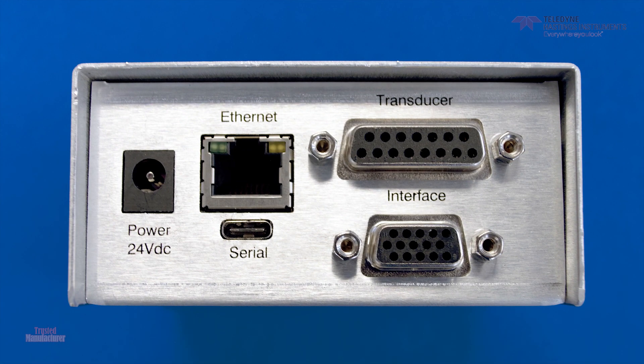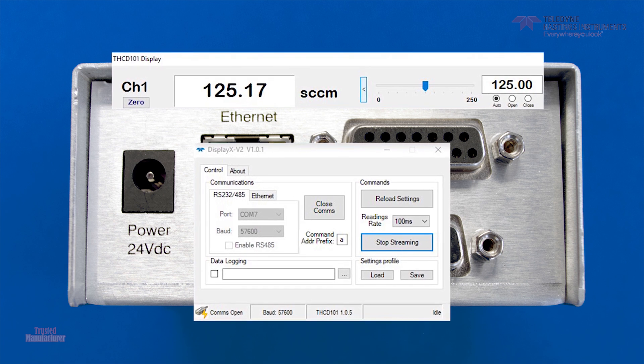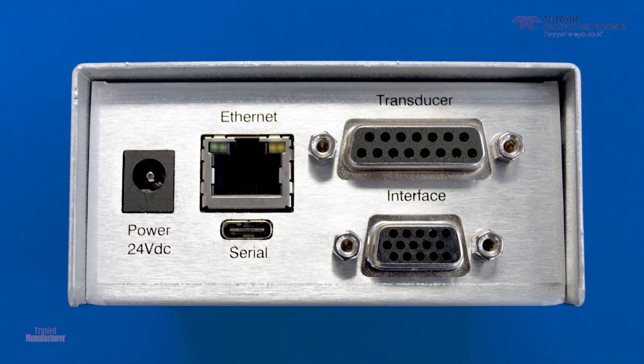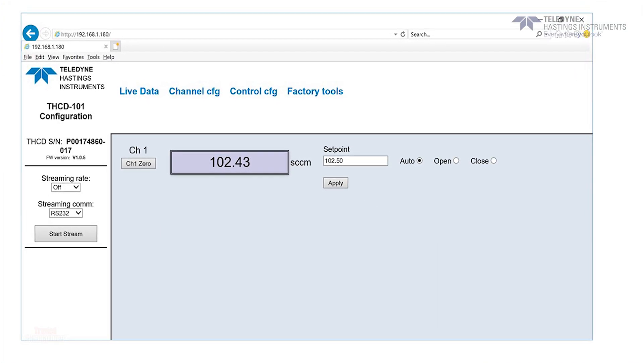The THCD-101 has a couple of new features. First is a USB port which allows you to communicate serially with the THCD-101. You can also use this port with our free DisplayX software, which gives you total control and allows you to log data. Second, we've now added an Ethernet port which can also be used for communication. When your device is connected to the THCD-101 via Ethernet, you can access an internal web page for configuration and control.